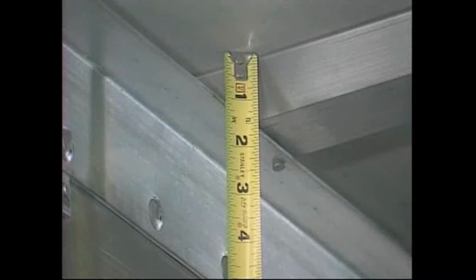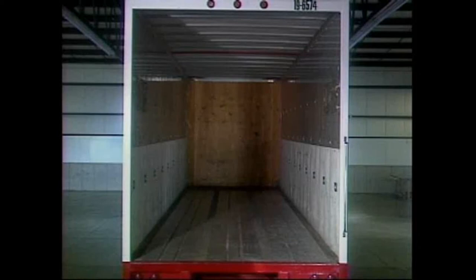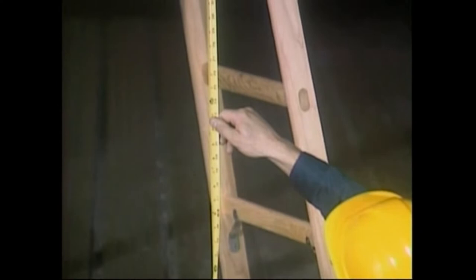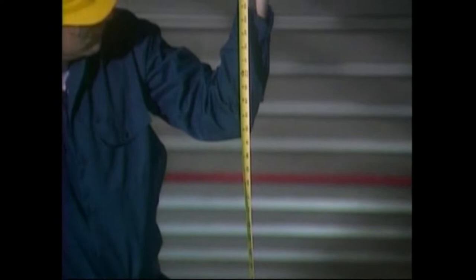Typically, the depth can range from ¾ of an inch up to 2 inches deep. Once you have these four dimensions, report them to your Whiting dealer when ordering the door. Measure carefully and make sure you don't omit any of the dimensions. Proper preparation of the rear door frame, along with complete and accurate measurements, will put you a long way toward a smooth installation. Before starting, secure the following equipment.